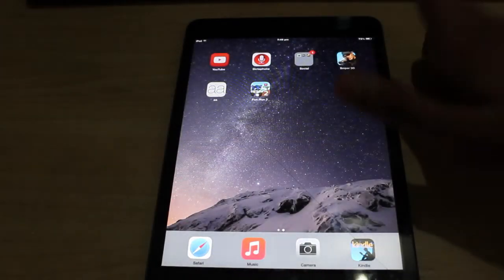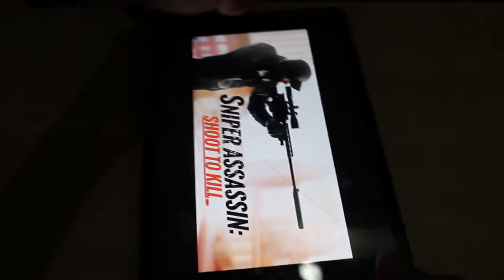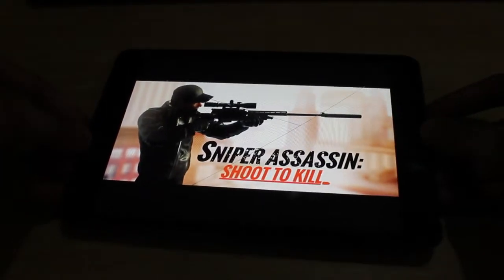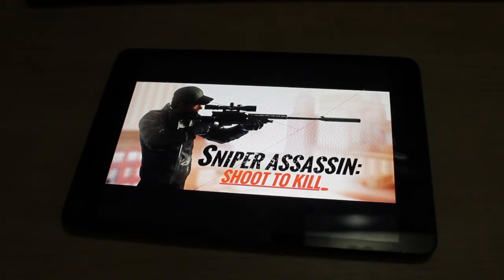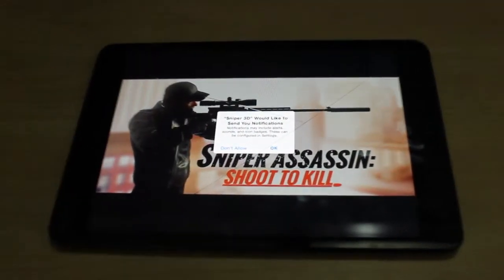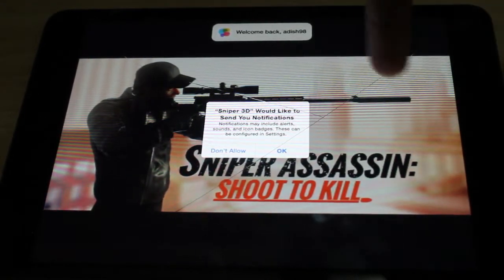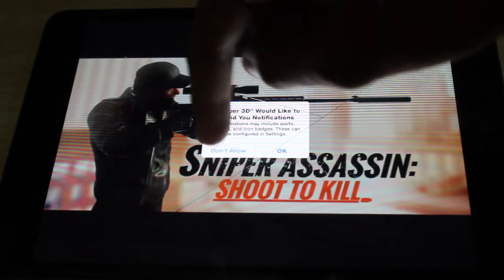I didn't want to make it that short of a video, so I decided to get Sniper 3D. Let's just pick this up and put it in orientation mode. I'll zoom in a bit so you can see better. Yeah, there's lines coming over here, especially the big crack — if you can see it right there.